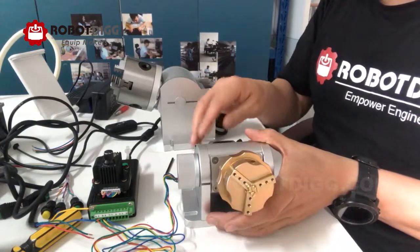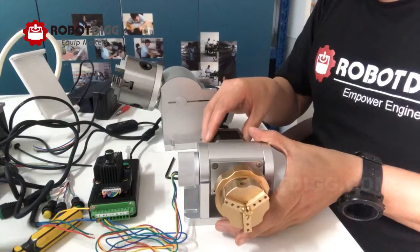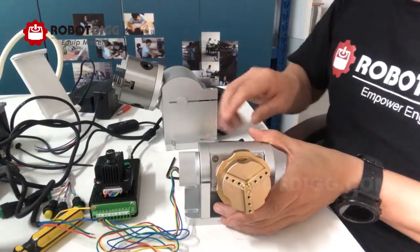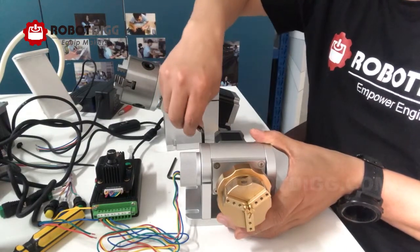We can change the angle by loosening the screw.